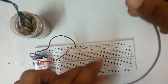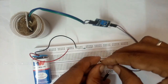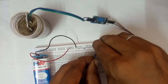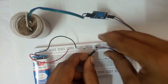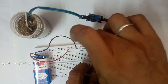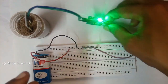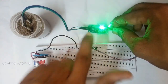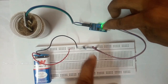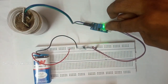Now we've connected it. Let's power the board — be very careful when powering it. Use plus for plus and minus for minus. The board is up — the power LED is glowing, so the board has received its power.